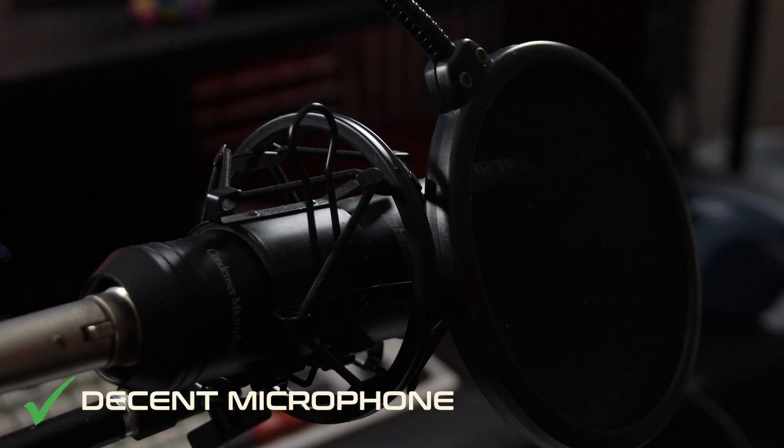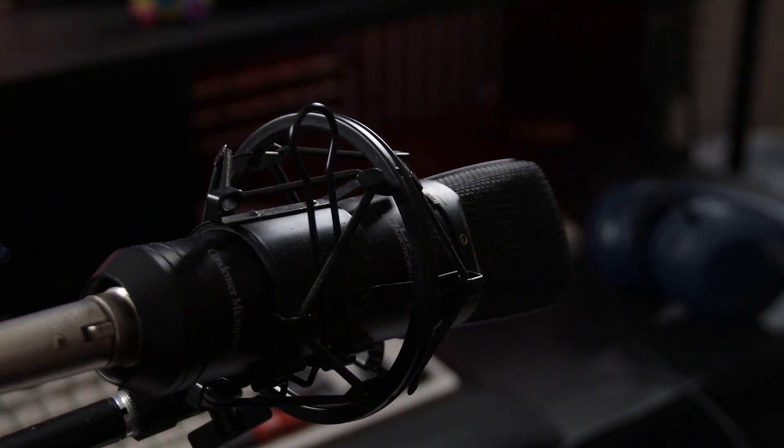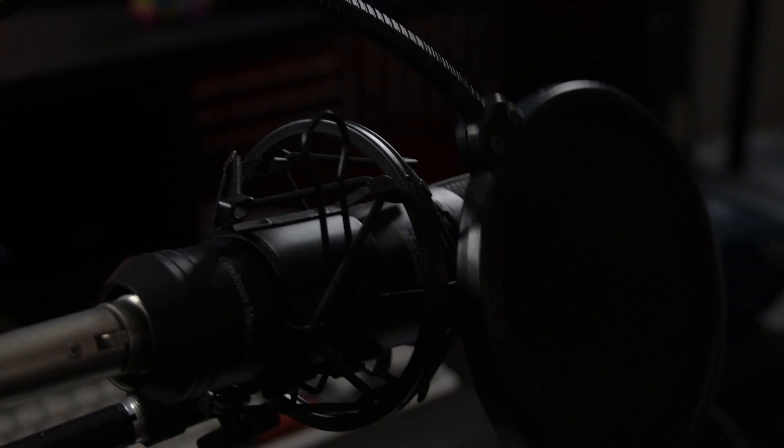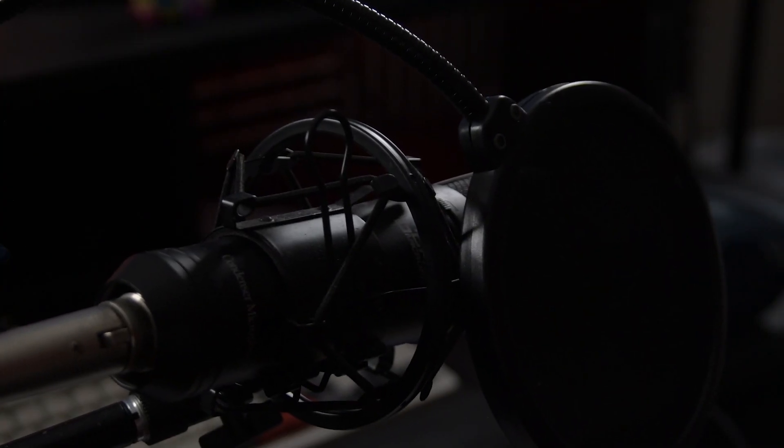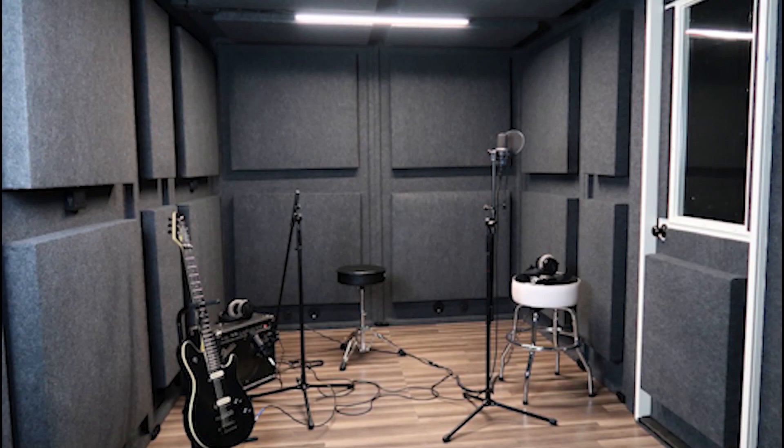First off, you're going to need a decent microphone — and when I say decent, I don't mean five-billion-dollar decent. This is an 80-buck condenser mic from 2003 and it does the trick, preferably with a pop filter. Maybe not from 2003 — you can also go with a dynamic microphone, maybe something with a super cardioid pattern, especially if you're going to try it live.